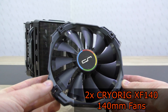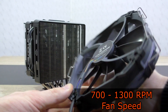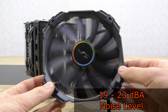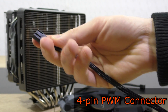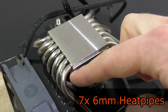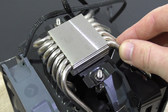Pre-attached are two of Cryorg's XF140 140mm fans with an RPM range of 700–1300. According to Cryorg, the fans operate at just 19–23 decibels, so they should be very quiet. These aren't cheap fans — the quality is pretty good, with 4-pin connectors and nylon-braided cables. The R1 Ultimate features a nickel-plated copper base and a total of seven 6mm thick heatpipes, which is quite impressive.